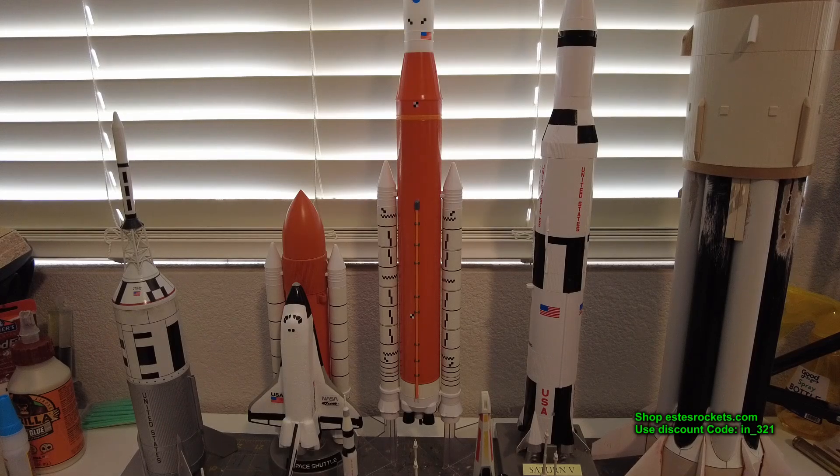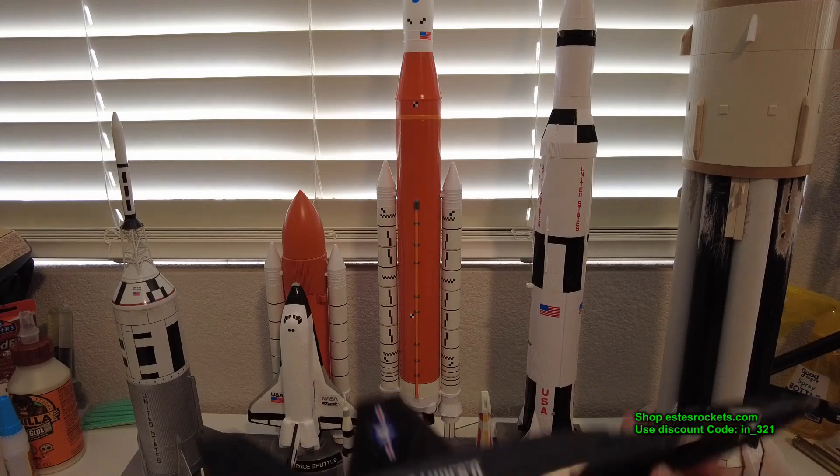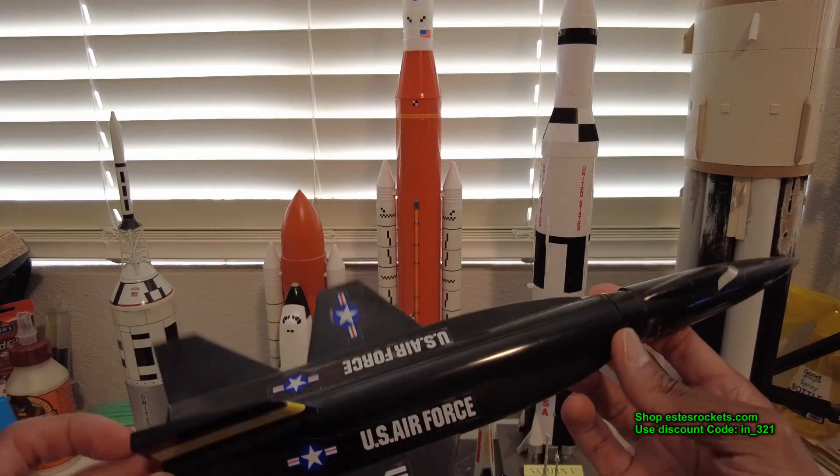Welcome back to the channel — hit the thumbs up and subscribe if you're new. Today we're going to be talking about RTF rockets versus rockets you build. RTFs are ready-to-fly; just in case you don't know, they are kits similar to this right here — this is an RTF.